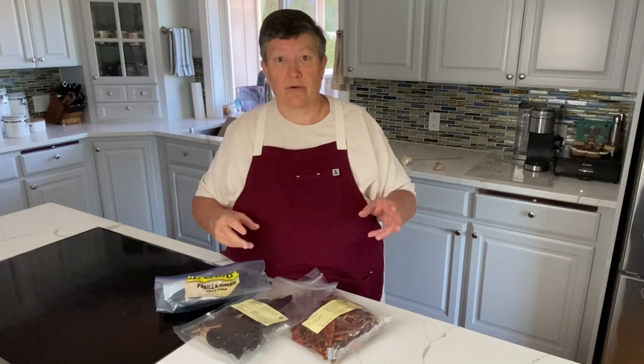Chili crisp is a condiment that's really come alive. It originated in China in the late 90s and then got exported over here. It seemed like during COVID I was reading about all sorts of different ways to make chili crisp, and famous chefs were coming up with their own versions.